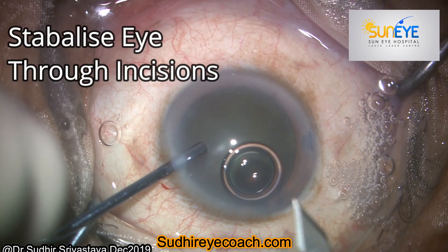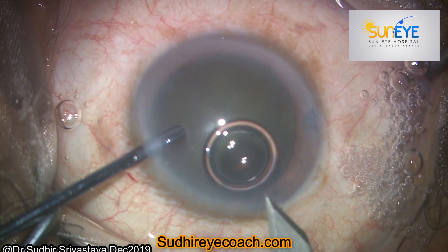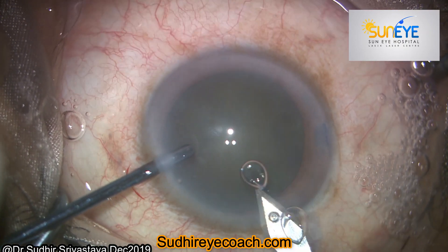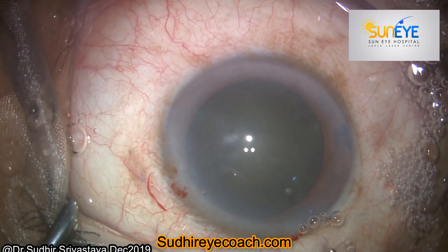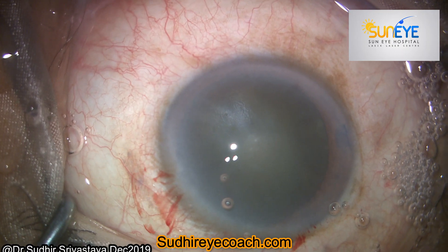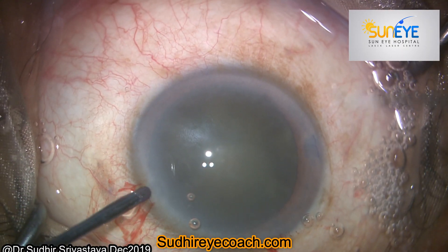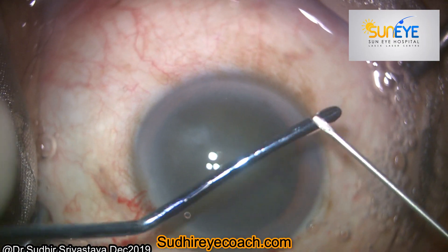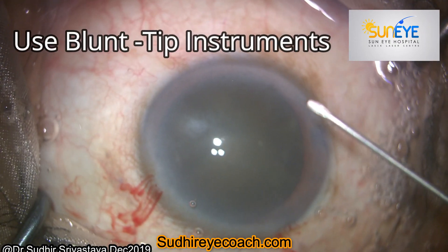For surgery, we make incisions in the clear cornea, which is a bloodless structure. You can use any blunt instruments to engage through the incisions for better stabilisation of the globe during surgery. Topical anesthesia works very well on the corneal surface, but holding the conjunctiva with any sharp instrument causes pain and bleeding.